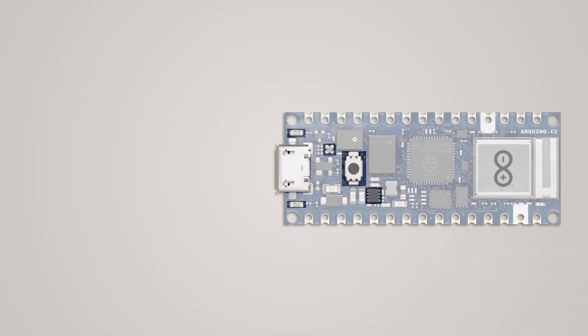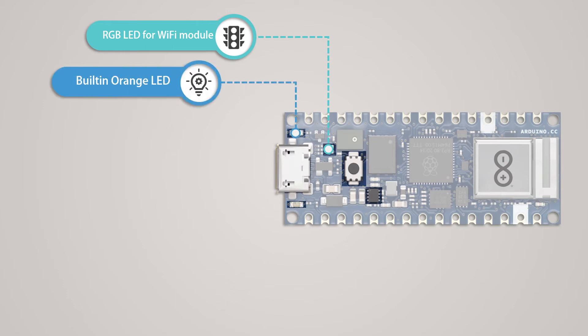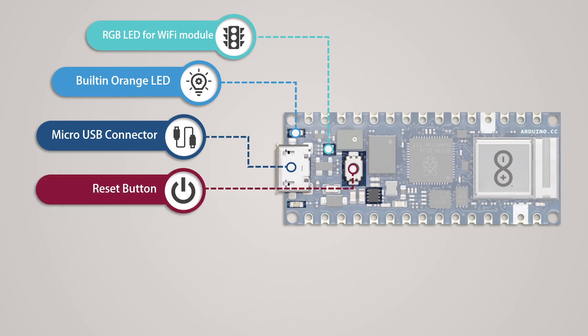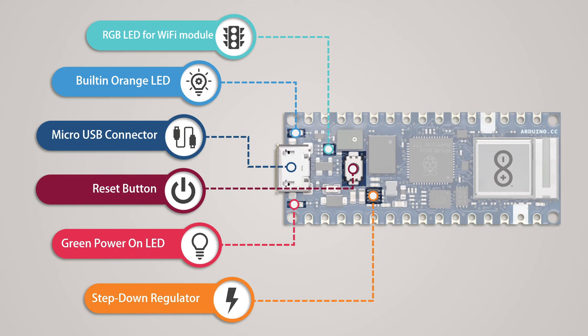The components discussed so far are the main components of this development board, but the board also has several sub-components. The most interesting is the RGB LED — it is a common anode LED connected to the Wi-Fi module, so to control it we need to use the Wi-Fi module's library. Like other development boards, it has an orange onboard LED attached to pin 13. There is a micro USB connector for connecting to a PC or laptop, a reset button, a green power LED, and a voltage regulator that supplies a regulated 3.3 volts.